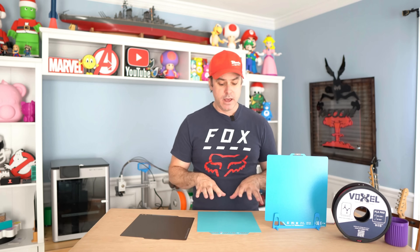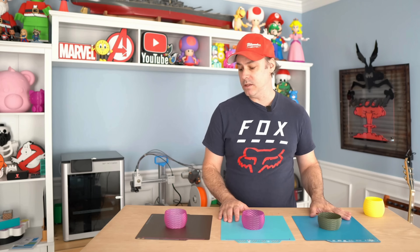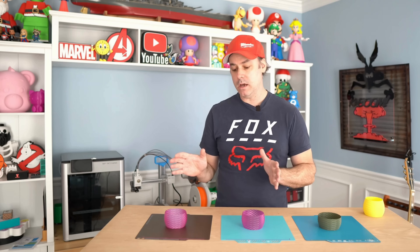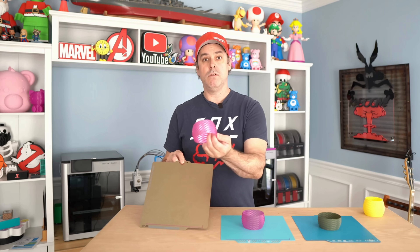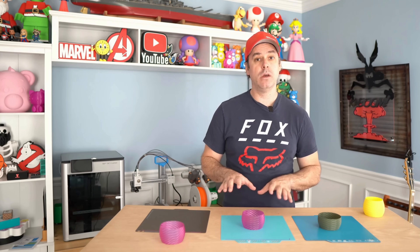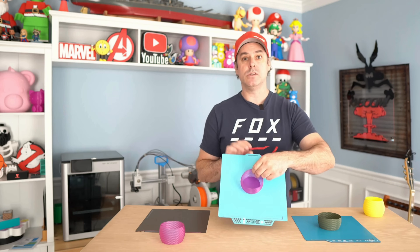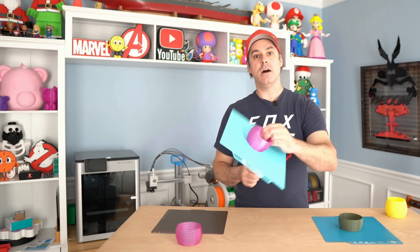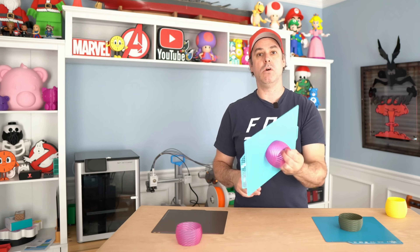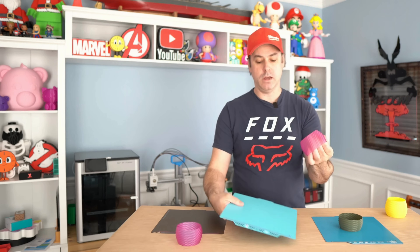We did a number of tests. One was a basic adhesion test — I printed something in vase mode to show the differences in adhesion between the PEI, the Glacier, and the Frostbite. All plates had been out of the printer for about an hour. Typically with a PEI sheet, once it cools down the part releases fairly easily. The Glacier is rated 8 for PLA adhesion, and you can see the bed adhesion is more than the PEI sheet. You can flex the plate a little to release it — it takes a bit of force.